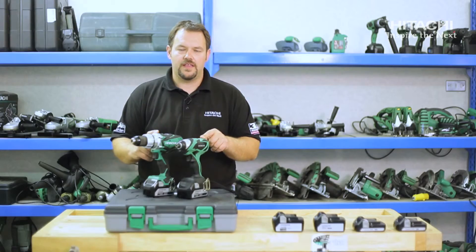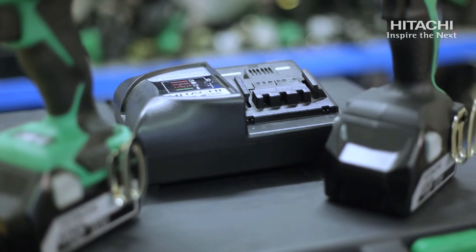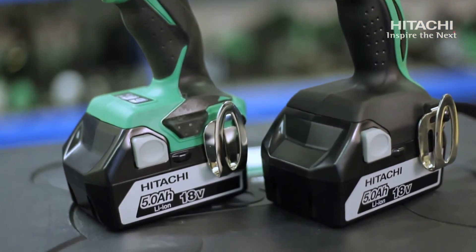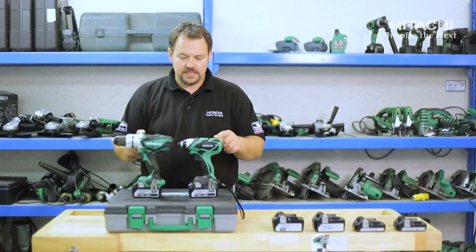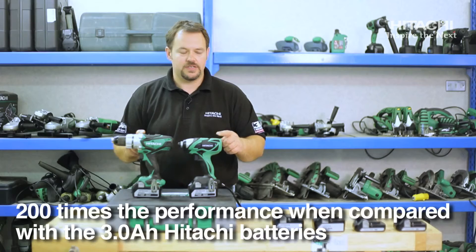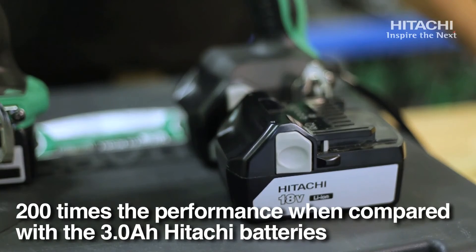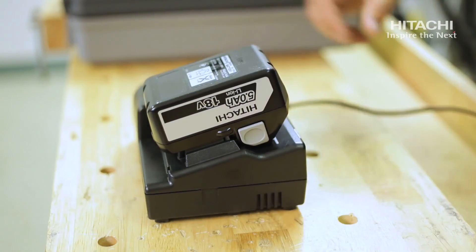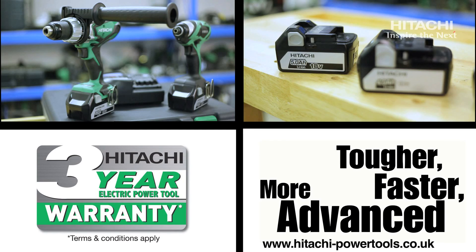Included in this kit are a side handle for the combi, one battery per machine, and a charger. As you can see, both machines now come with our new 5 amp 18 volt lithium battery. This has an increased run time of up to 200% of the previous 3 amp batteries, but are the same size and weight and are fully compatible with the range of slide lithium cordless products.